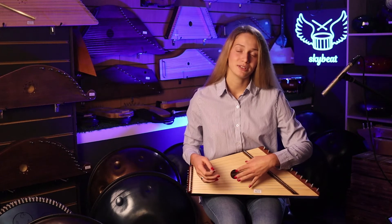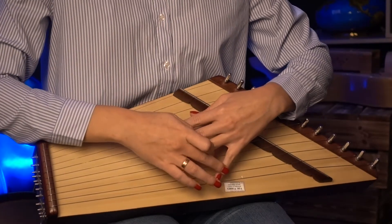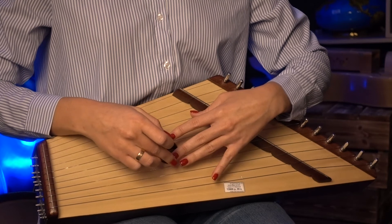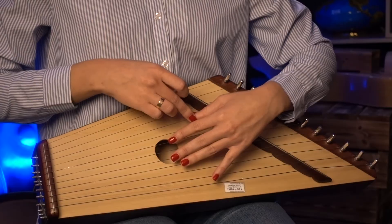To play this song, we need to place the second finger on the second string, the third finger on the fourth string, then the third finger on the fifth string, and the third finger on the third string. This gives us an A major chord.